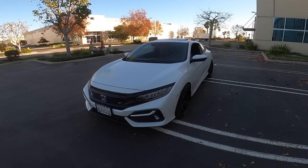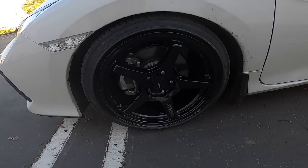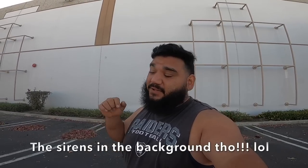So yeah guys, these are the wheels I got for my 10th gen 2020 Civic Si — Enki TS5s, 18 by 9.5, 255/35/18. As always, thank you all for tuning in. A lot of the stuff I've been doing to this car is because of your support. I do have something in the works behind the scenes but don't want to make any announcements yet — you guys will be the first to know. If you liked this video please hit the like button, subscribe if you're new, and I'll see you guys in another video. Have a good day, peace!